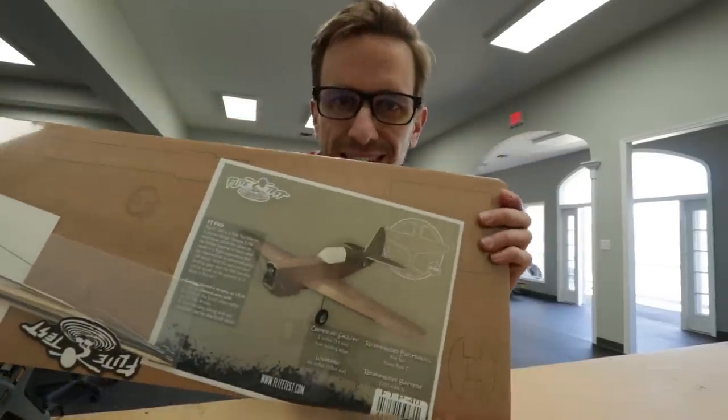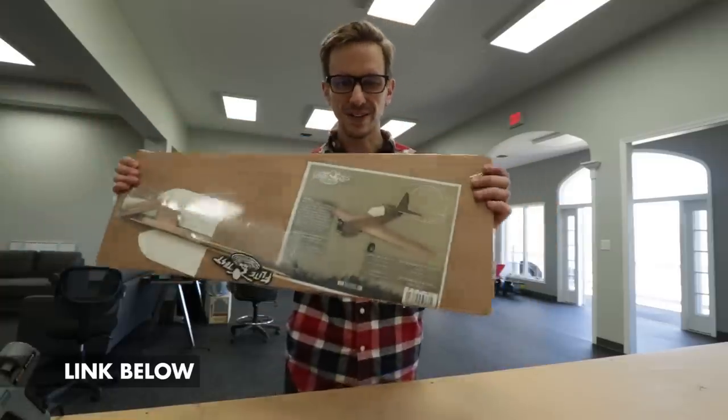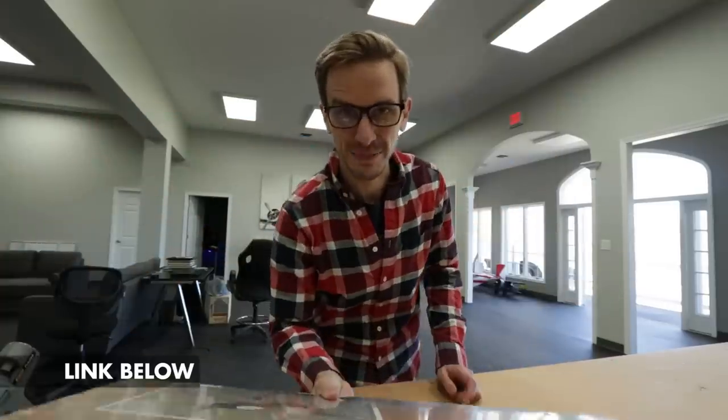I am excited to show you this. The Flight Test P40 is finally out and I get to build one today. One of the reasons why I'm so excited to build this is because most Warbird RC airplanes that you get are pretty challenging to fly. But the Flight Test designs are designed to fly like trainers. And because I'm new to the flying aspect of the hobby, I get to fly a Warbird as one of my first planes.